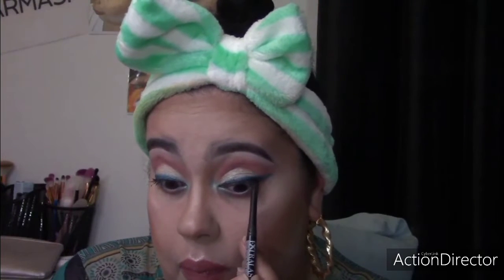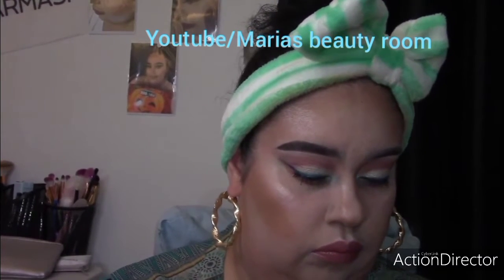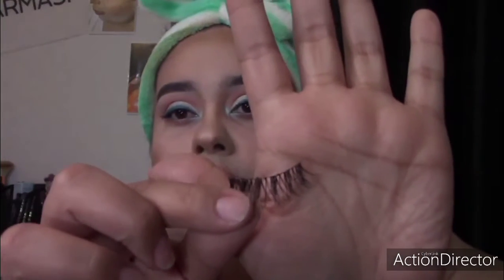You don't necessarily need an eyeliner, but I always incorporate it. Whenever I apply eyelashes or just mascara, I always tight-line my eyes. The reason is I don't like that skin peeking through your upper eyelashes — it just doesn't look right, especially when you have your falsies on. That's why I always tight-line with a black eyeliner.